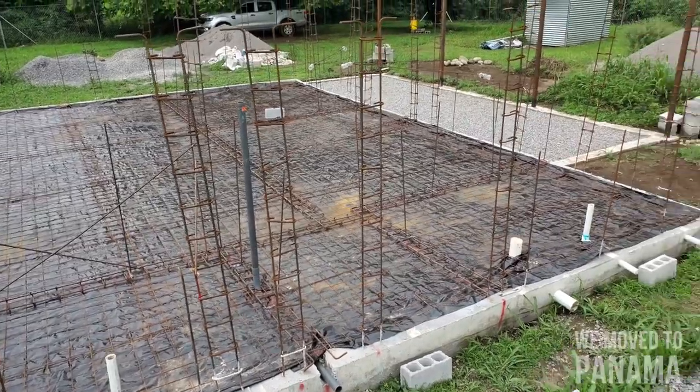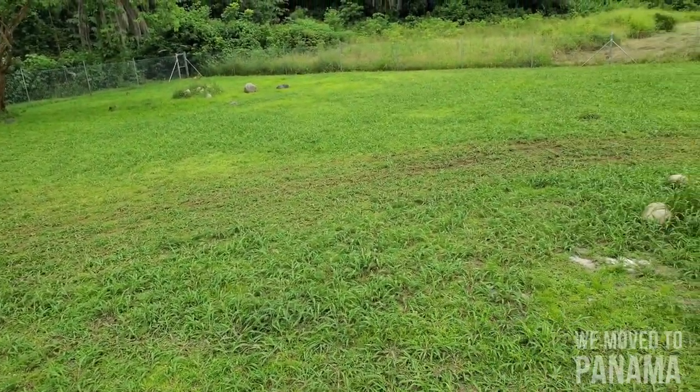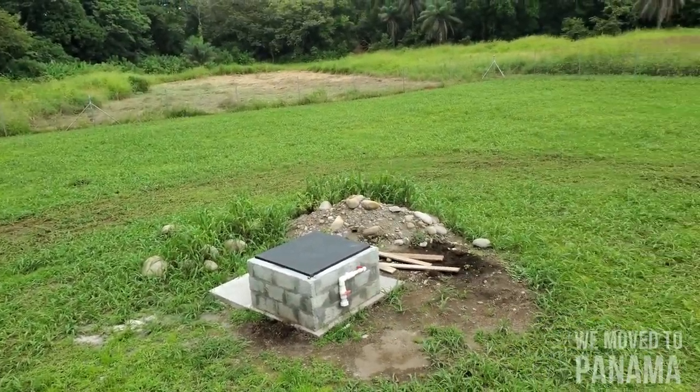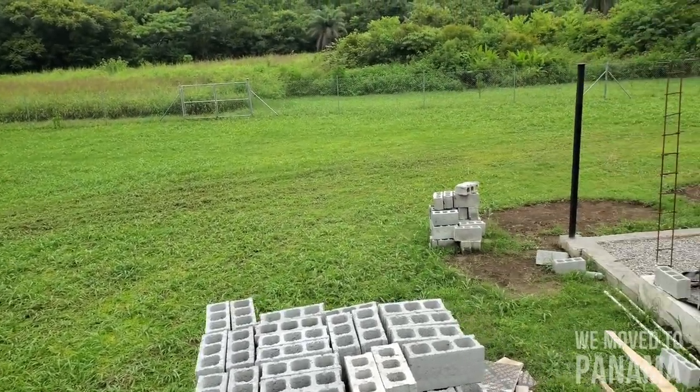I'm also going to cut the grass for the first time with my new ride-on — the birthday present I got from my wife, a surprise present. I spent a lot of hours cutting this grass here with a brush cutter, of course.